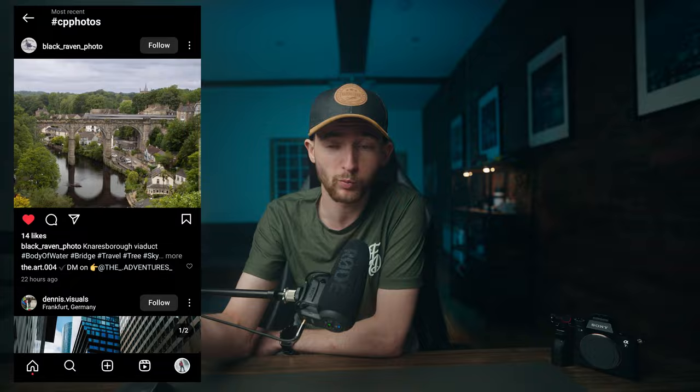A massive shout out to everyone continuing to use the hashtag CP photos over on Instagram. If you want the chance of your work being featured here on the channel, get involved over on Instagram. But with all that said, that is where I'm going to be leaving today's video. If you did like it, if it was helpful, hit the like button, subscribe, and turn on the bell icon so you don't miss whenever I release another video. But until next time — create, explore, and inspire. I'll see you in the next one. Laters!